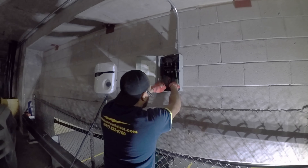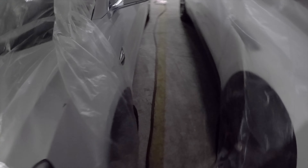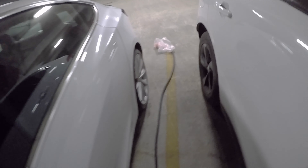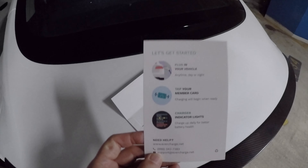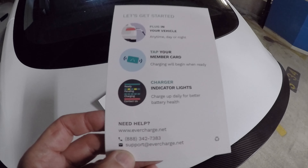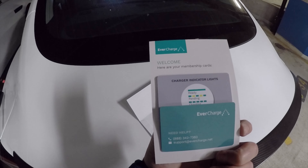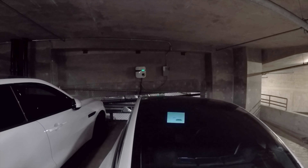Robert is connecting up the power right now — it's looking really good. Peter did all the expert conduit work and it looks nice and tight. Here's the charger. We've got some weird spaces in this building, so there's no way of backing the car in and out easily, so we had to do a super long connector all the way to the back. The instructions say: plug in your vehicle anytime day or night, tap your membership card, and charging begins when ready. It's got indicator lights and they give you these cards — this actually accesses the charger so random people can't just show up and pirate my electricity. We're just waiting for them to activate it right now.